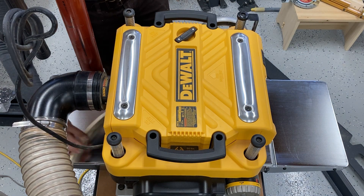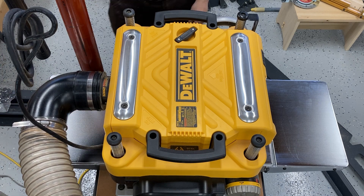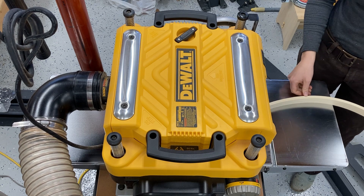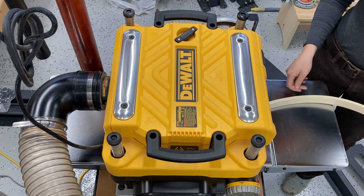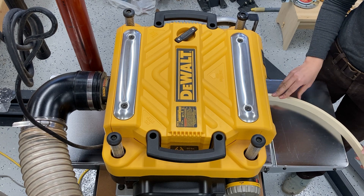Depending on how sharp your S-curve is might determine just how extreme you can be in terms of avoiding tear out along the fibers on the top of your lamination.